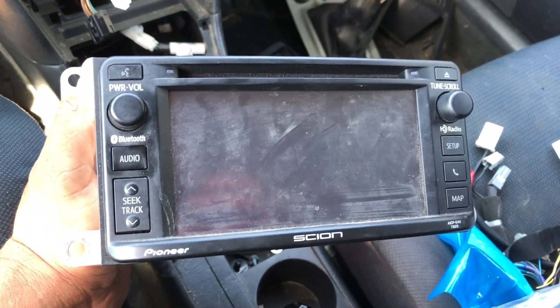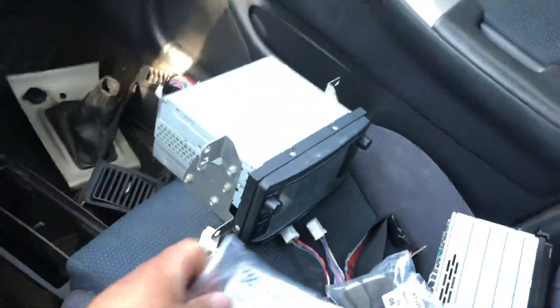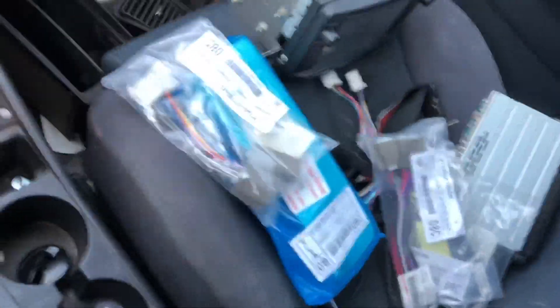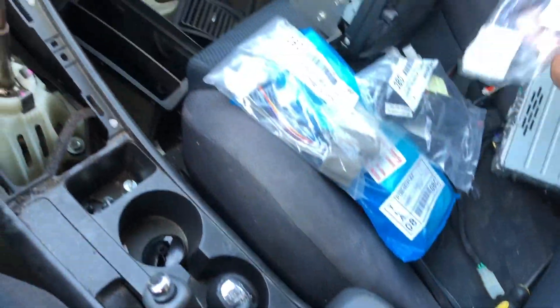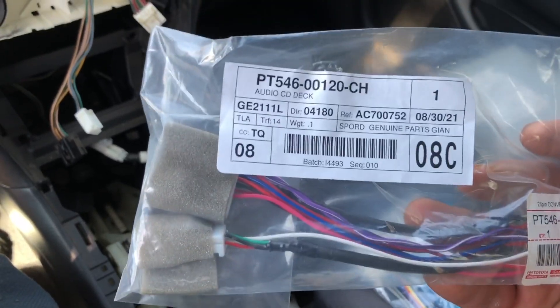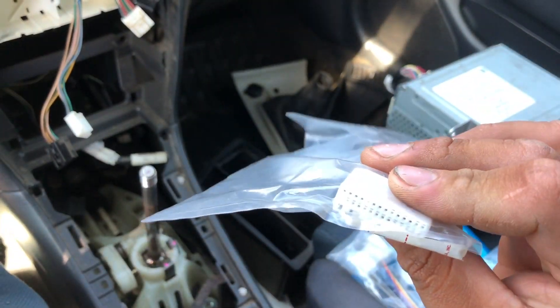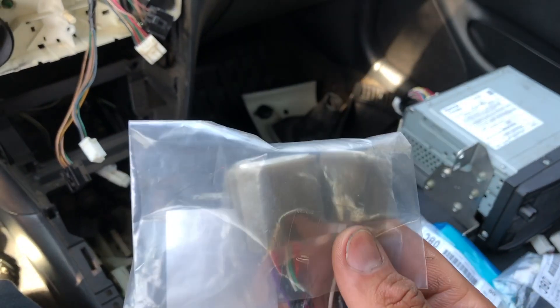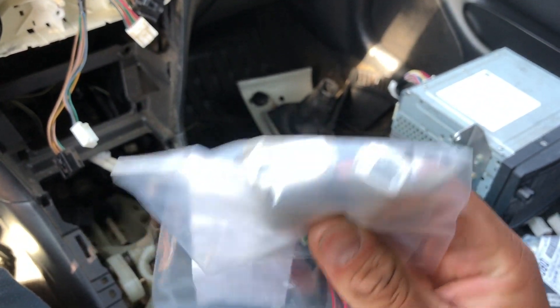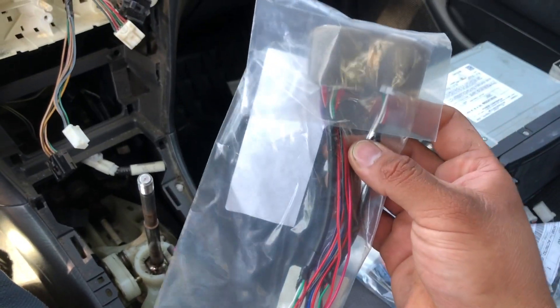It's a different day and my order from Toyota Parts Deal finally arrived — all my wiring harnesses showed up. Going through them one by one: we have the audio CD deck harness, which is the 28-pin to 20-and-8 conversion. You need this one because you want the Bluetooth microphone.